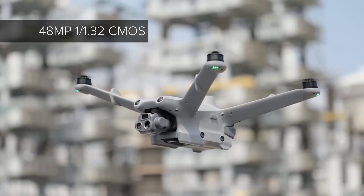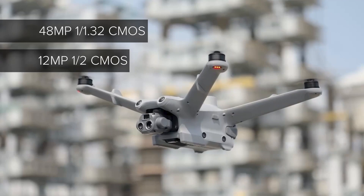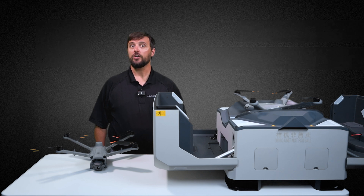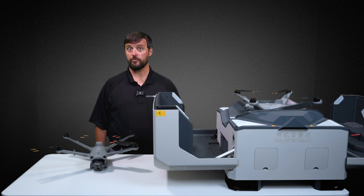The M3TD features a 48-megapixel wide camera with a 1/1.32-inch CMOS sensor, as well as a 12-megapixel zoom camera and a half-inch CMOS sensor. With FlightHub 2's one-tap live streaming feature, you can share your live feeds via QR code or send a direct link to anyone who wants to see the mission in real time. You can also make annotations and automatically geo-tagged photos, as well as create key parts inspection points. The drone will snap a photo of your most important worksite components for maintenance and inspections and allow you to make notes on those photos.